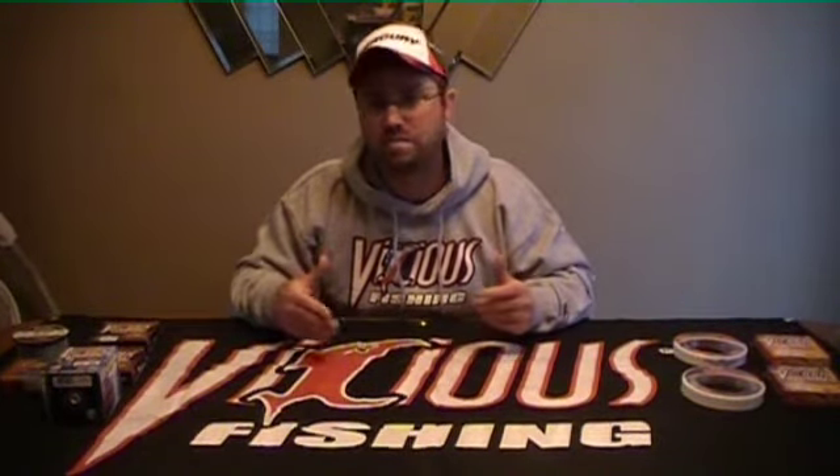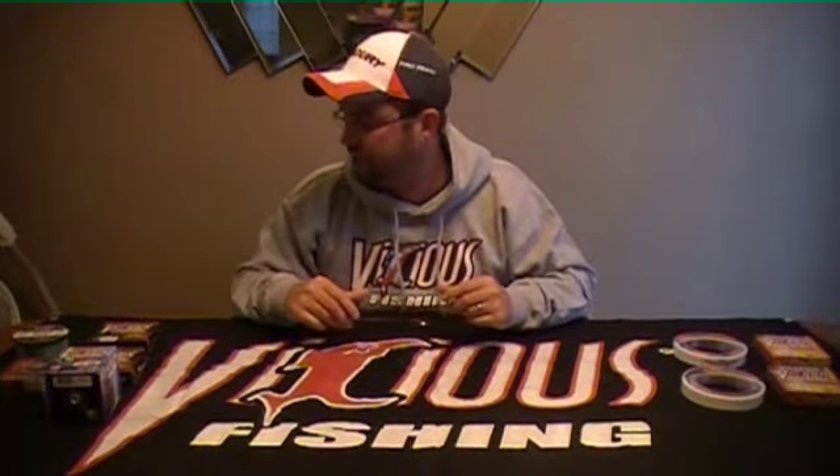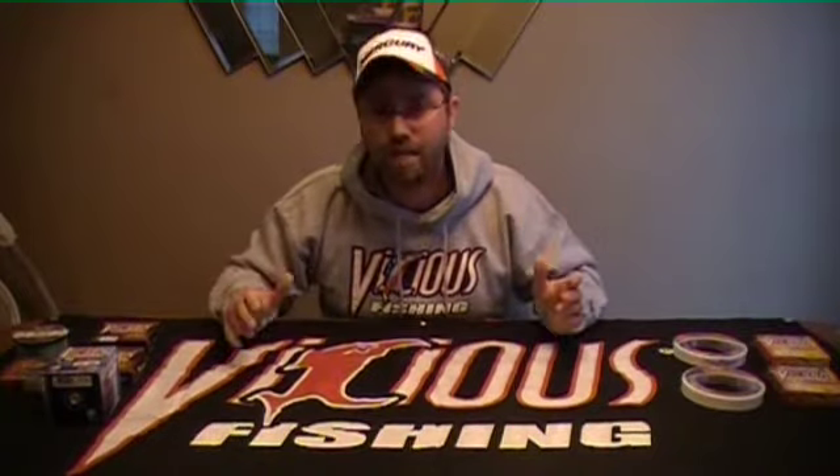One of the common questions I got last week was about line — you talked about plastics and hook choices, but what do you use for line? So I want to touch on line today. We're going to talk about line options for fishing, everything from panfish to muskies, and hopefully touch a variety of situations in between. We're going to talk about some of the options from Vicious Fishing Line.